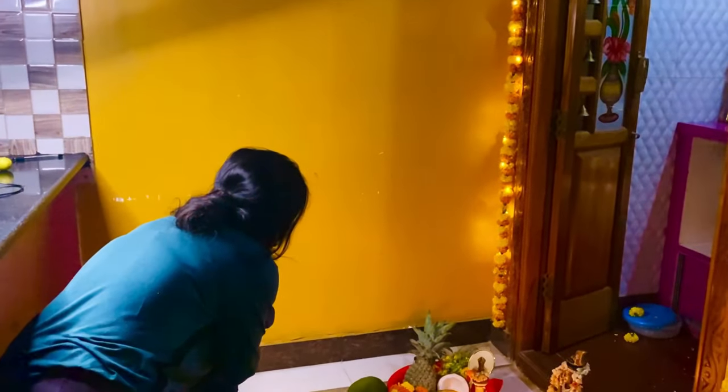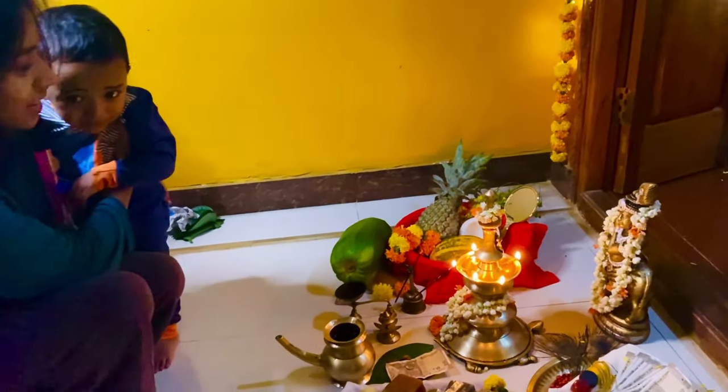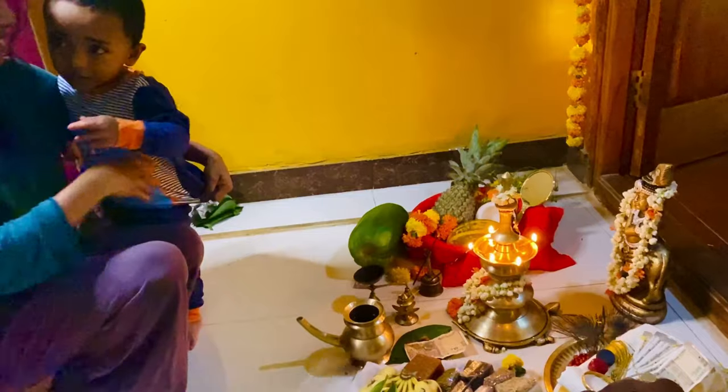I closed his eyes and walked him ahead to see his first Vishu kani. Once I saw the Vishu kani, I woke him up, closed his eyes, and walked him ahead to see his first Vishu kani. This is a wonderful sight for eyes on waking up — seeing the lamps lit, the fragrance of the incense stick, and the fresh flower smell.